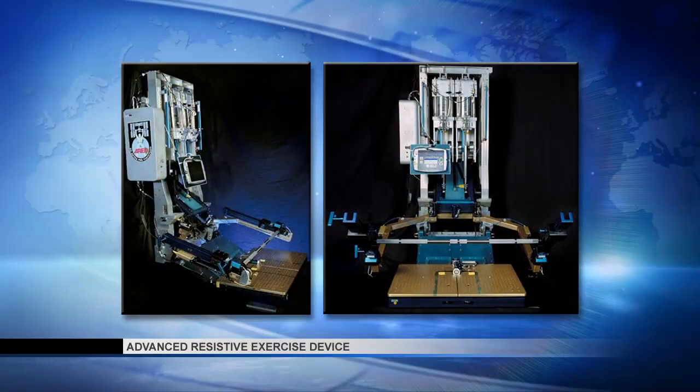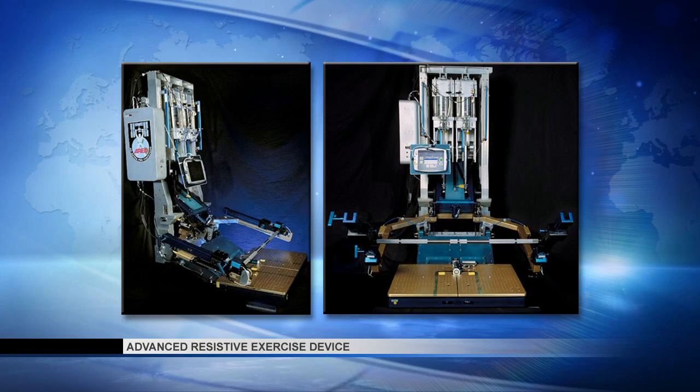The equipment they use in space is called the ARED — the Advanced Resistive Exercise Device — which is basically a weightlifting-type exercise device in zero gravity. It enables us to pretty much do anything we can do in the gym. We squat with it, we deadlift with it, which are our two main exercises for maintaining bone and muscle strength. And it can go up to about 600 pounds, so we can get a fairly good load out of it.